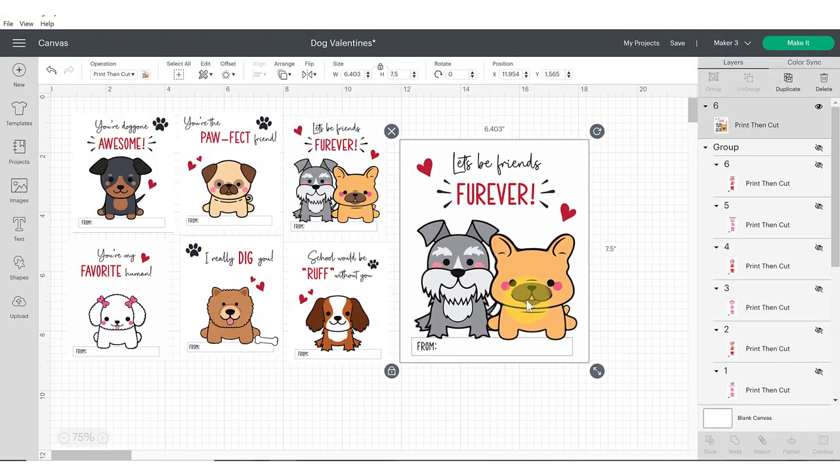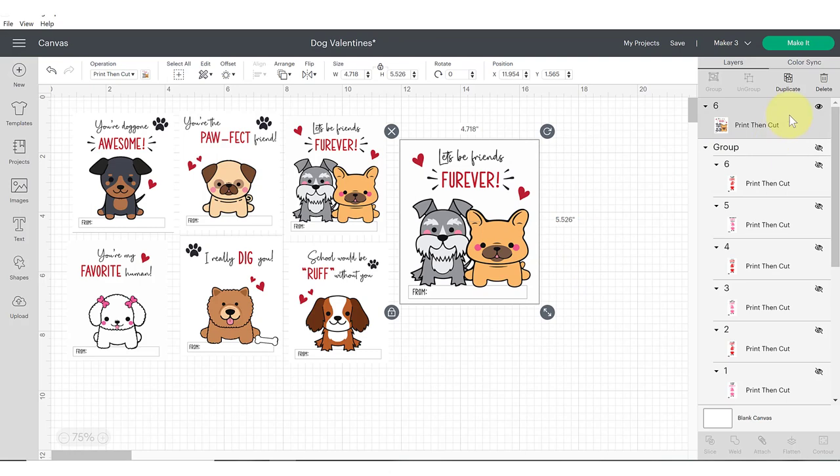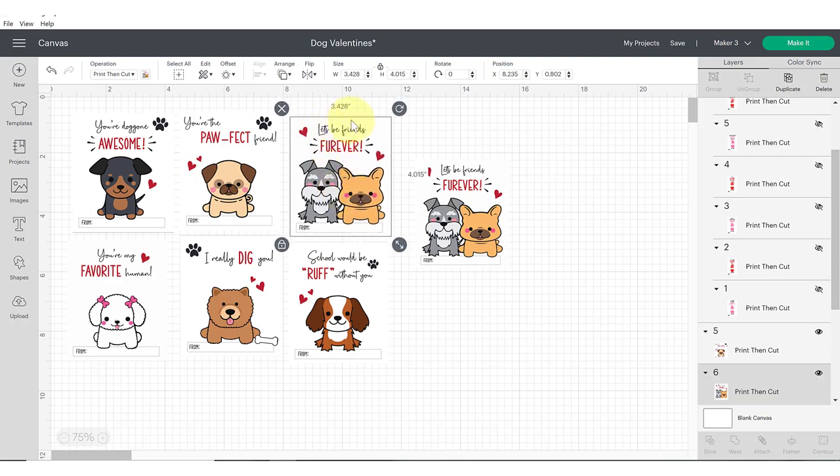Our file has been imported and it came in larger than I wanted. Adjust your sizes and be mindful that print and cut projects can only be so large. If a file comes in too large you'll see a little exclamation point — click it and it'll say it's not supported by your machine. This refers to size limits, not your machine's capability. I'm making these 3x4 roughly, which is a good size for a Valentine.